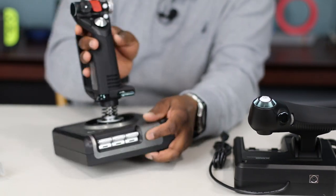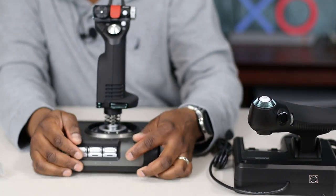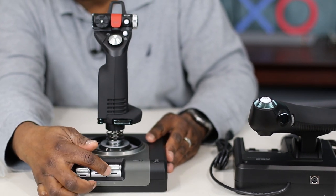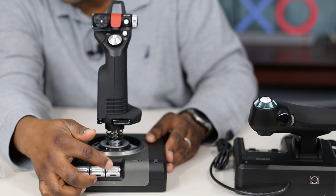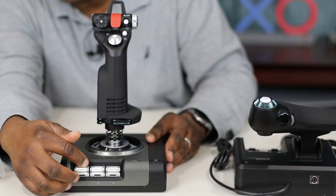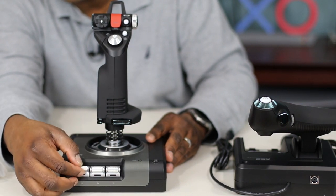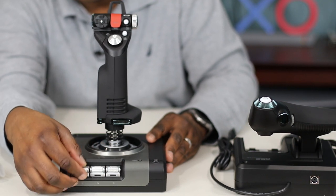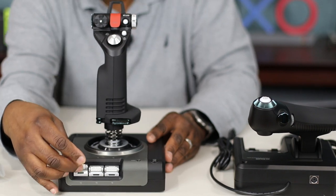On the back here, we have six functions for the knobs — each one goes up: one, two, three, and then down you get four, five, six. So you get six functions out of these three buttons or tabs.